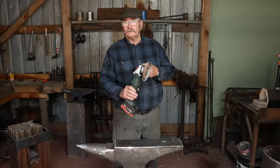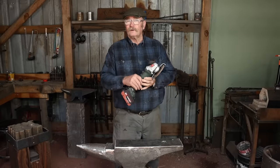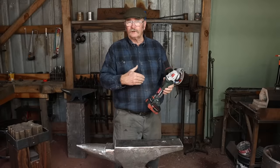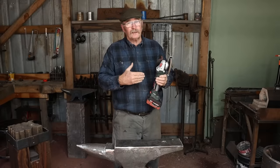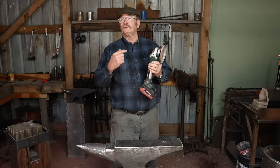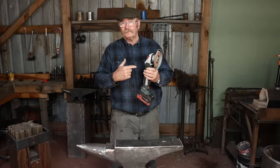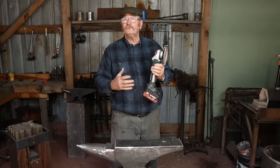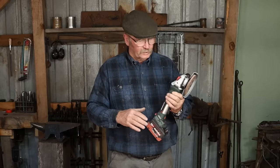I do want to take a moment and thank Metabo for sending these wonderful tools out. They are not paying to sponsor this video per se, but they did provide the tools. And while in most cases free tools aren't the same as a paid sponsorship, since I was already looking to buy Metabo tools to equip this shop, this is about the same as a paid sponsorship — so we can call this a sponsored video. Thank you Metabo for sponsoring the video.